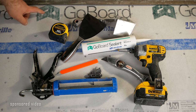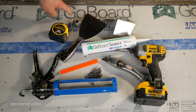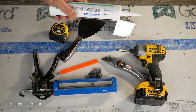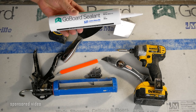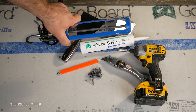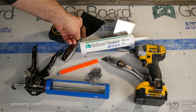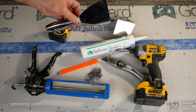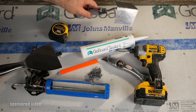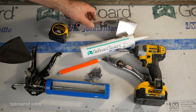To install GoBoard backer board you're going to need the GoBoard backer board itself. You're going to need some GoBoard sealant — this is typical for the seams. You'll need a caulk gun for the GoBoard sealant, a trowel of some sort. It doesn't have to be a shiny metal one; a plastic one is fine. I also have a corner trowel here, and plastic is just fine.